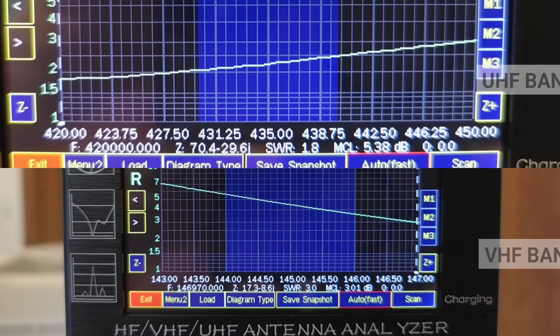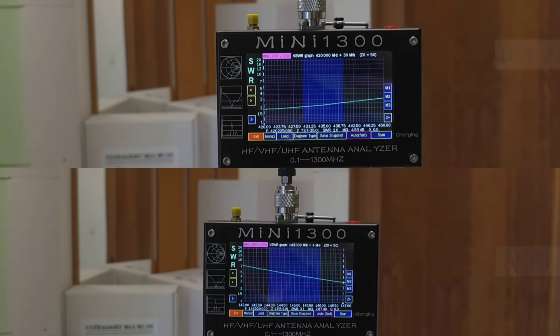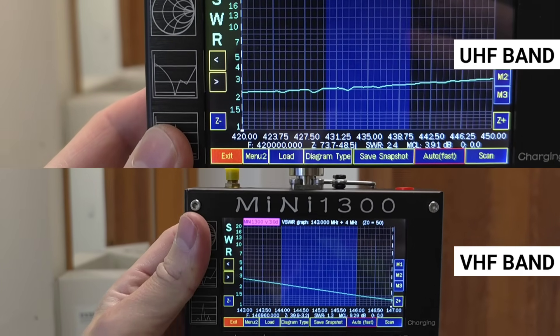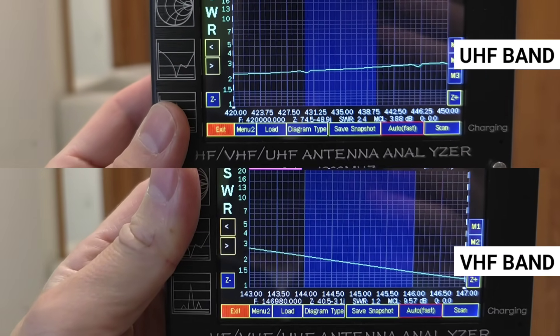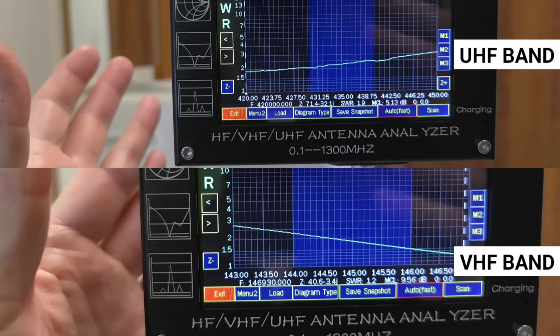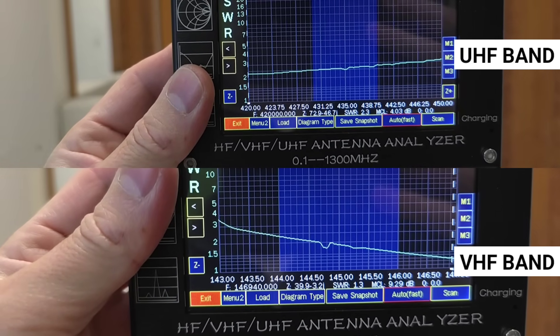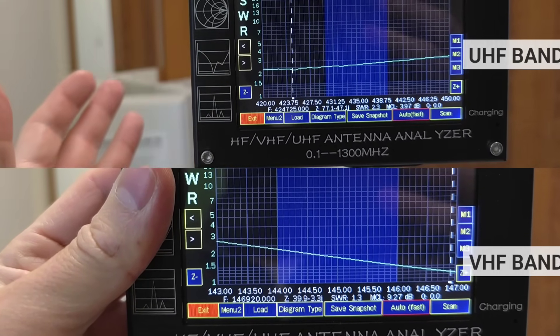Since the radios are held in the hand, I touched the analyzer, and on the VHF the SWR visibly dropped to values below 2 in the entire band, while on the UHF I do not see a visible difference.